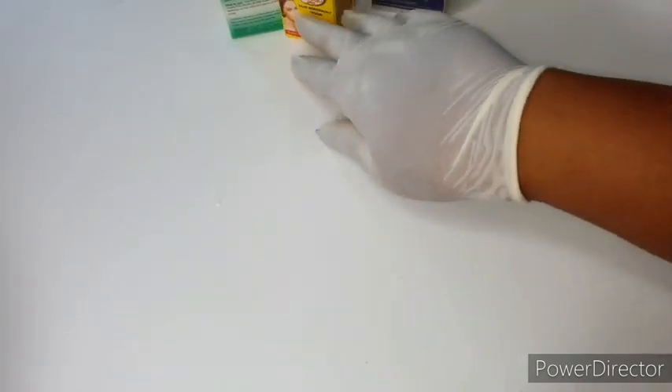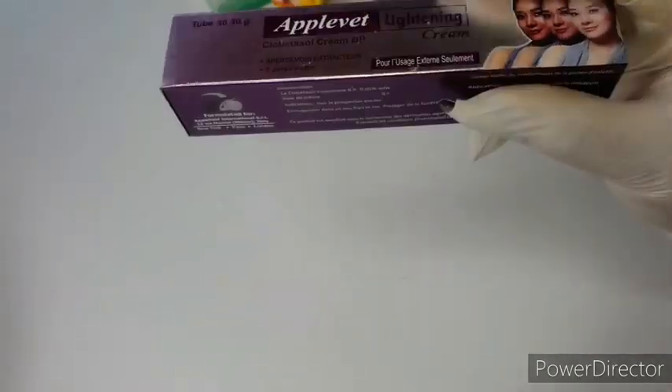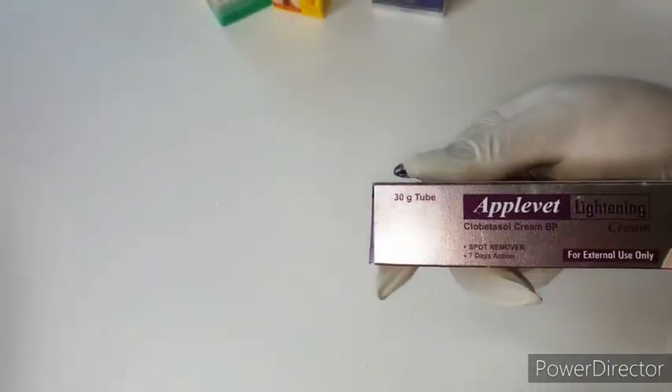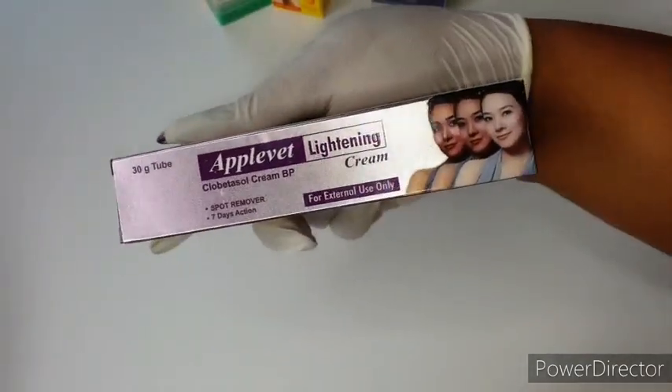I'm also going to be using my Apple Vert lightning cream — this is a tube as well. It whitens the skin. You can see it there.